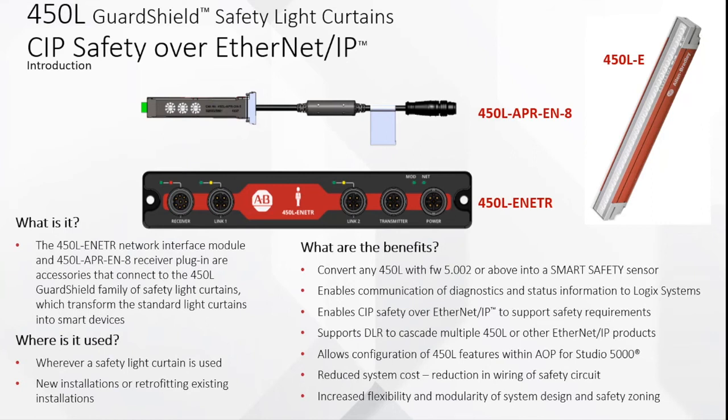It can be used for new installations or retrofitting existing installations. You need to use the 450L with firmware 5.002 or above. It plugs into the smart safety sensor and enables communication of diagnostic status information to logic systems, enabling Safety over Ethernet. It supports DLR to cascade multiple 450L and other EtherNet/IP products. It allows configuration of the 450L with Studio 5000 — which is a big plus — using the AOP, which makes it very easy. It also reduces system cost through reduction in wiring of the safety circuit.